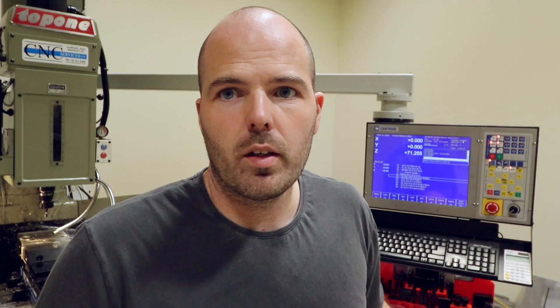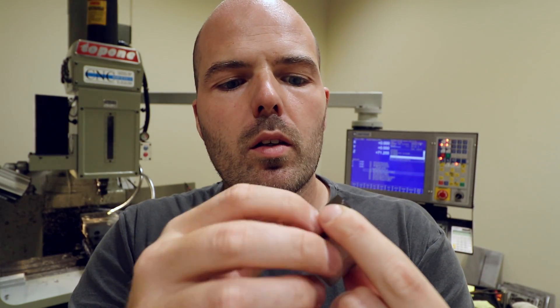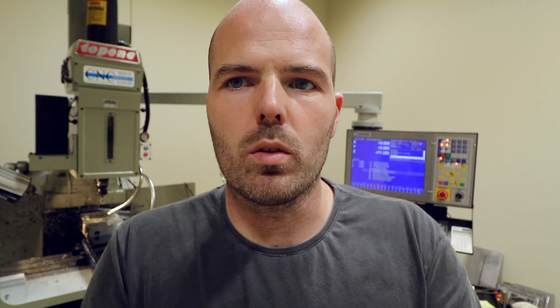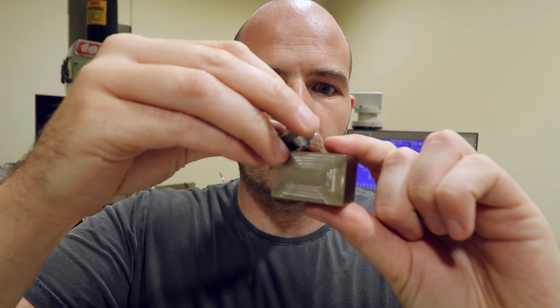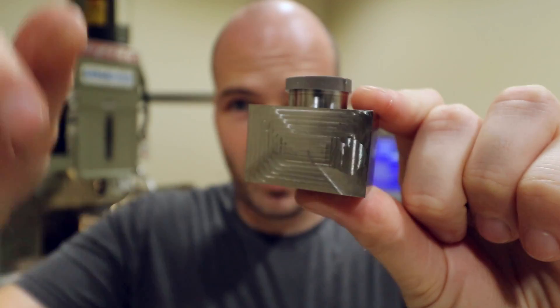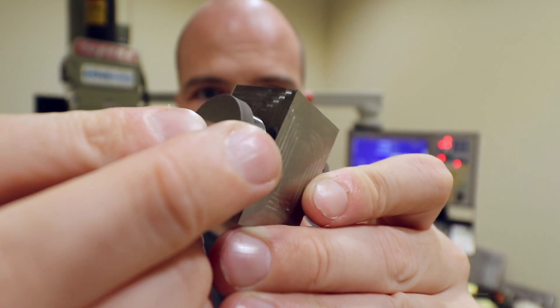So what we'll do is put a bearing in one side. Now the bearings are a little bit too loose, but I designed it that way — because if I put a bearing in while I was machining it and testing it and it got jammed, I'm very unlikely to get it out again. Second bearing. Now I've got these half-made buttons — these are way, way too thick, but they will do for the purposes of this test. One in there — yeah, that really is how far it sticks out. The other one in there.